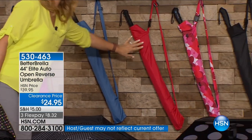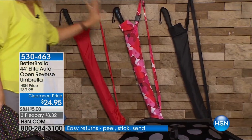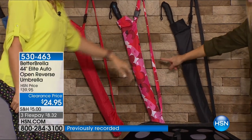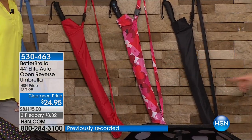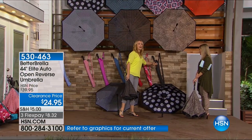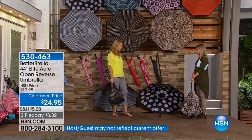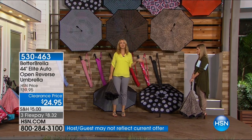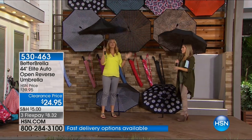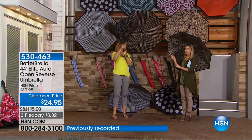The red houndstooth reverses to red — gorgeous. We have the pink and red hearts. Keep in mind, Valentine's Day is right around the corner. Final 20 on the hearts — that's two zero, last call. Then classic black — I always say grab a classic black for your gift closet and have it at the ready. This is going to be the ultimate gift. Everyone will get great use out of the Better Umbrella because it's so practical and useful.